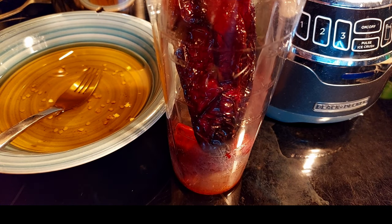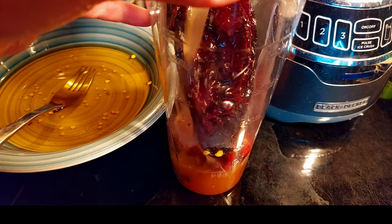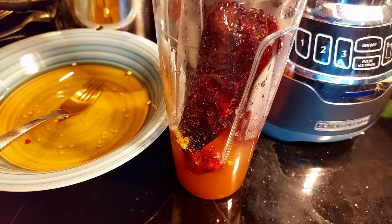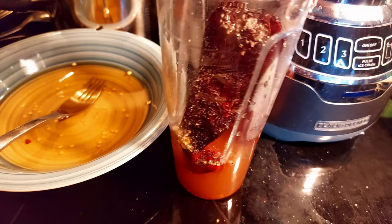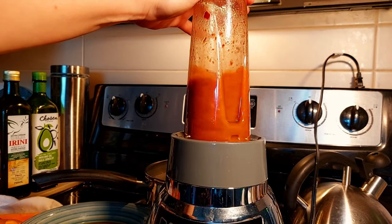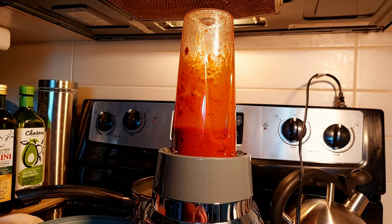I'll add some of the soaking liquid — you can give it a taste first. I'll add in some of my homemade veggie stock; this comes to about a three-quarter cup total. I'll add in some salt and pepper as well. Now I'll blend it all up and it's going to make a beautiful sauce. Look at that beautiful color.